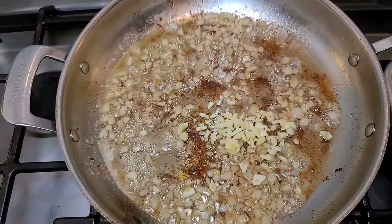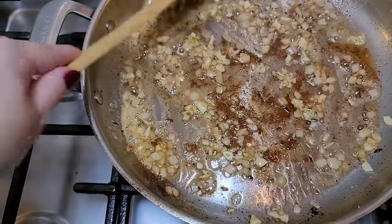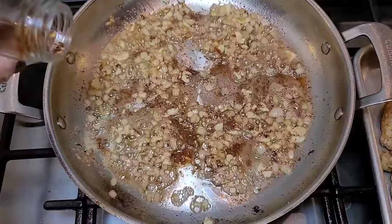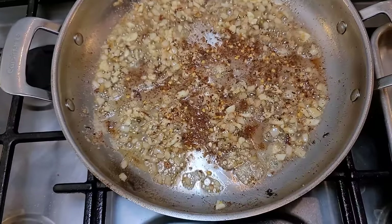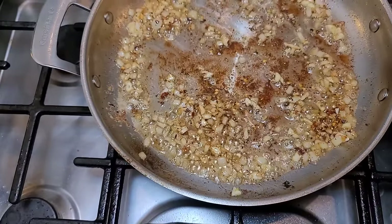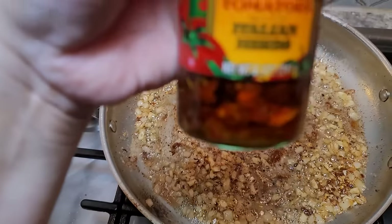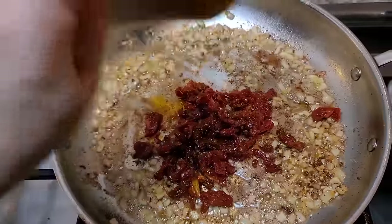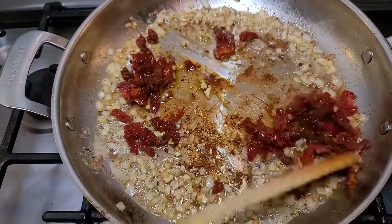Now going in with the garlic. I don't want to burn it, so it's not going to take long to sauté. Now for the crushed red pepper flakes — I'm going to warm these through quickly. I'll go with about a quarter teaspoon; if you want more kick, add more. Here are my sun-dried tomatoes — this is an 8.5-ounce jar and I went with about half of it. Going in — it has a little bit of oil from the jar, which is fine. I'm going to warm these through.